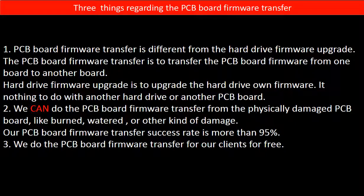The PCB board firmware transfer is to transfer the PCB board firmware from one board to another board. The hard drive firmware upgrade is to upgrade the hard drive's own firmware. It has nothing to do with another hard drive or another PCB board.